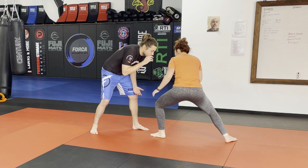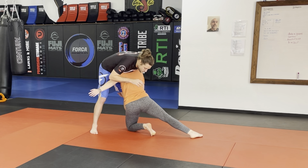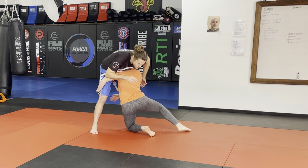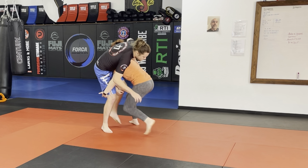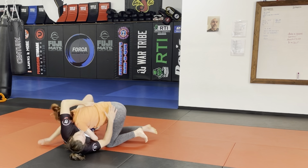So I go in with my penetration step. This knee in the center is going to be the one that drops right here. My ear is on his hip. I'm already grabbing around his knees. When I take this step, I'm going to go sideways right here, lifting up his leg, chopping in and driving.